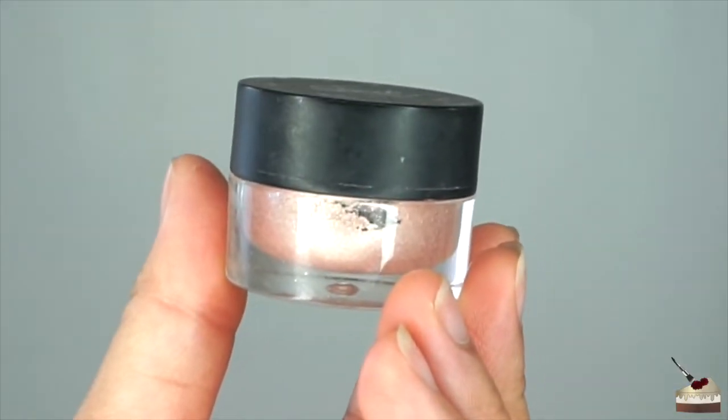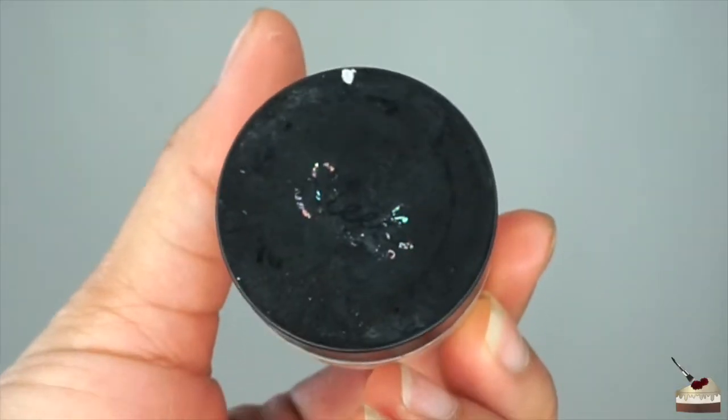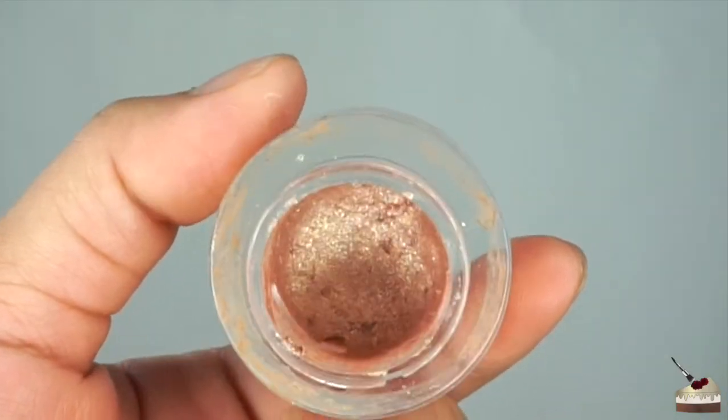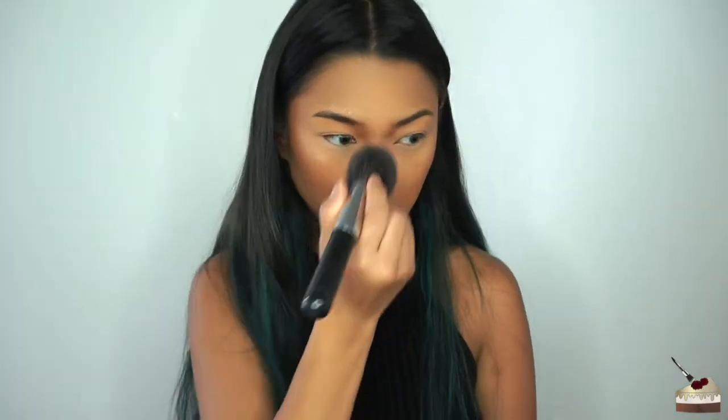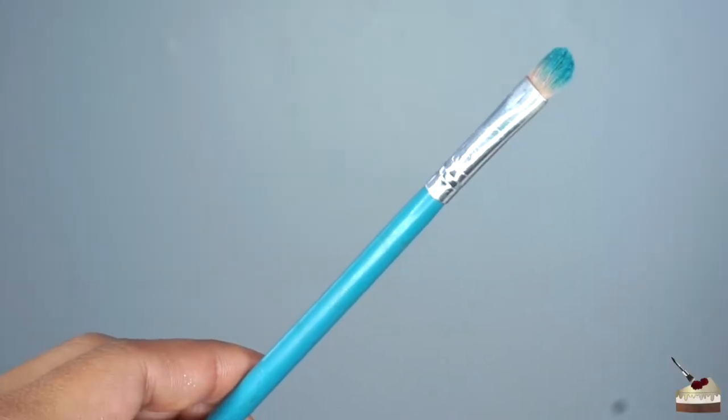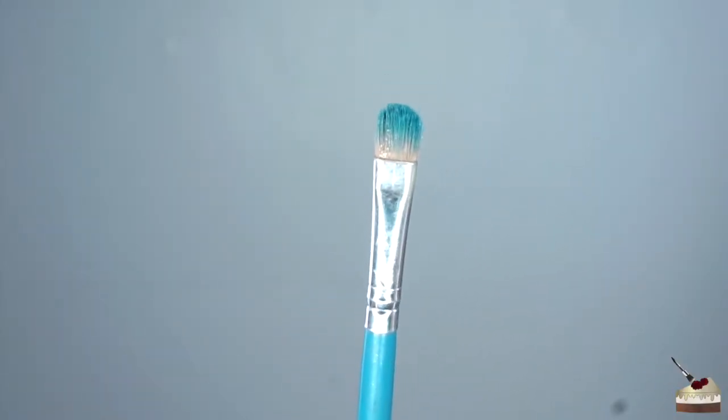To highlight, I'm going to use my cream highlighter by Sleek Makeup in the color Strobing Souffle, and I'm going to apply this with my fingers. I'm lightly tapping the product on the high points of my cheeks, my chin, little triangle shapes above my eyebrows, my cupid's bow, and my nose after I dust this powder off. I'm also going to take some of that product onto a small flat brush to highlight my inner corners.